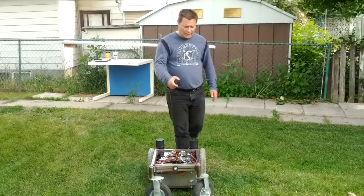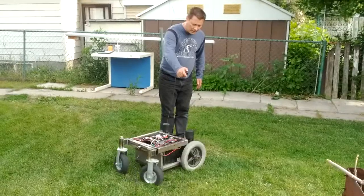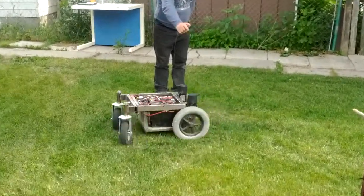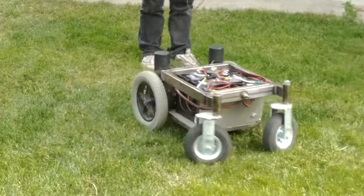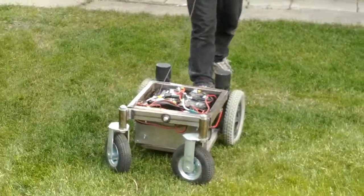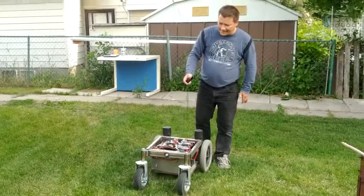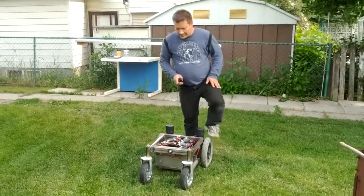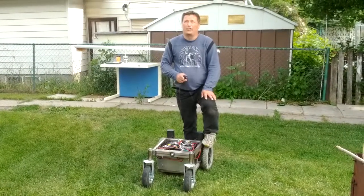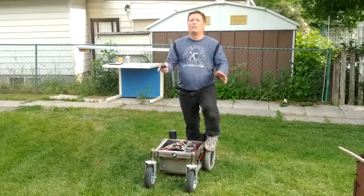Now either motor can operate independently — one forward, one backwards. And you can see that the unit actually turned a lot easier. That was the first major change, and it took basically a complete rewrite because all the code was based on all motors forward, all motors back.